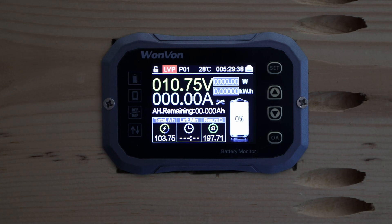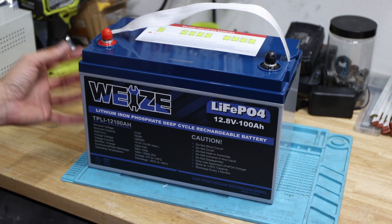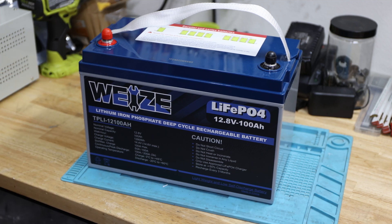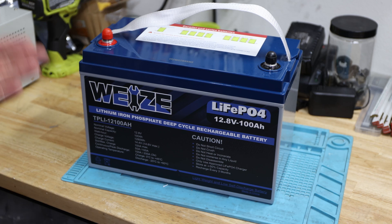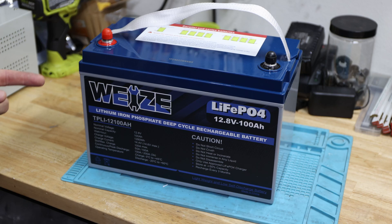That is amazing to see — 103.75 amp hours out of this 100 amp hour battery from Waze. That is really nice to see. That means we'll continue with a high current discharge test and see how much we can actually pull. According to the user manual, we should be able to pull 200 amps for up to 10 seconds — let's see if that is possible.